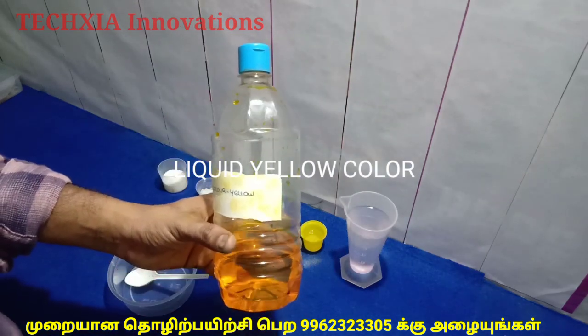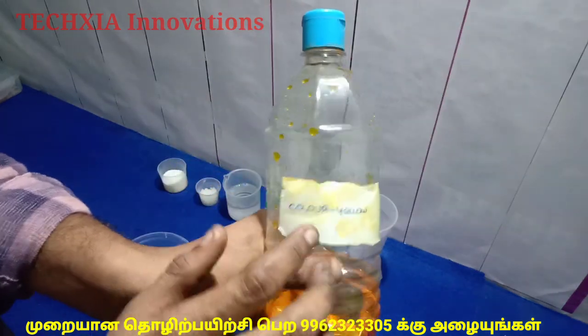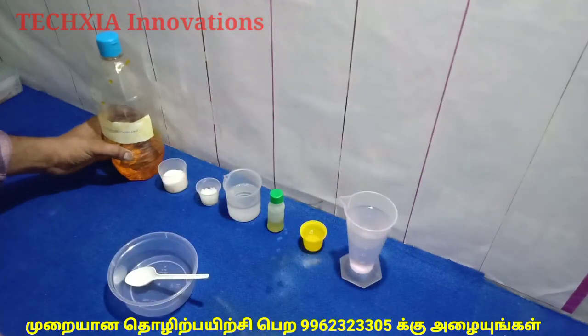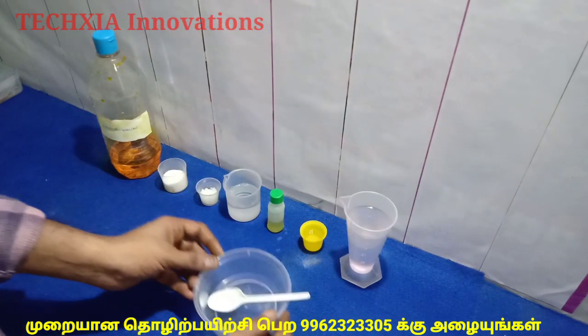Lemon color, liquid yellow. One cup and spoon.